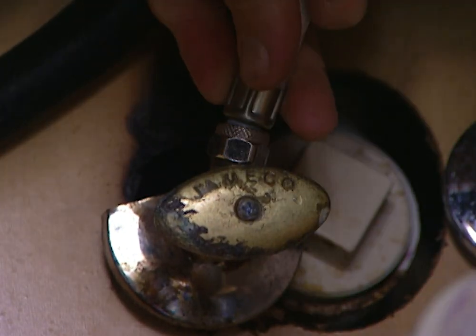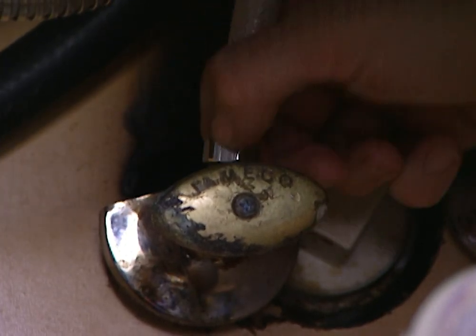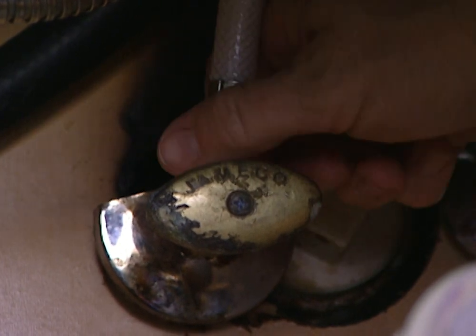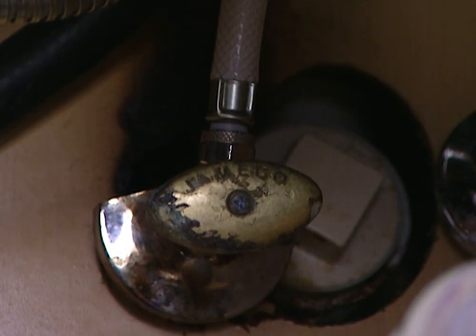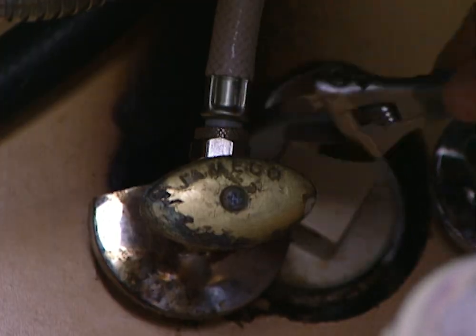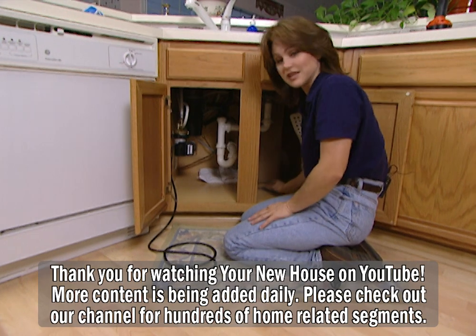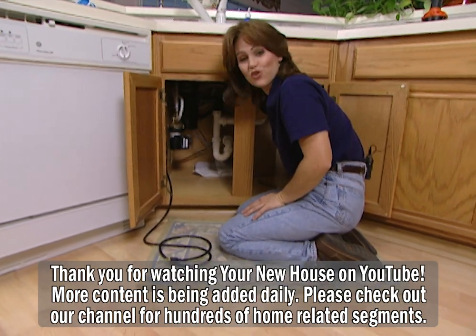Remember that the connectors are different sizes — the larger one connects to the faucet, and the smaller one connects to the water supply line. Just be sure that after you connect all four of your hoses, you tighten these up so that you don't have any leaks. Once you have all of the hoses connected and tightened, you can turn the water back on.